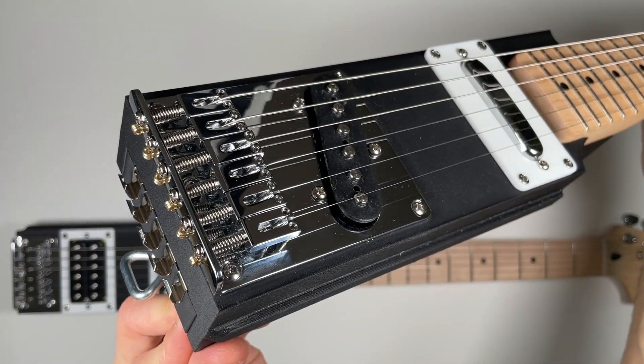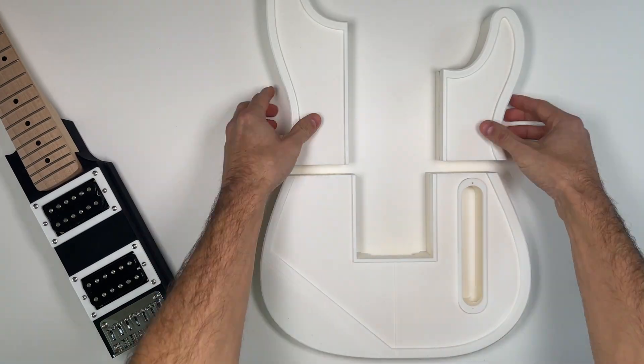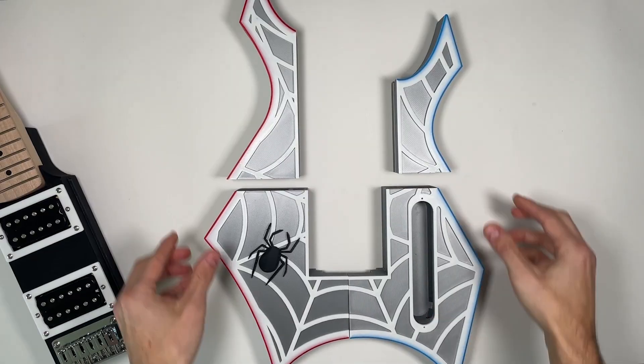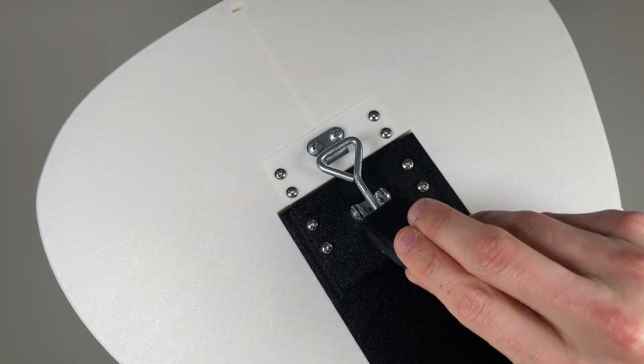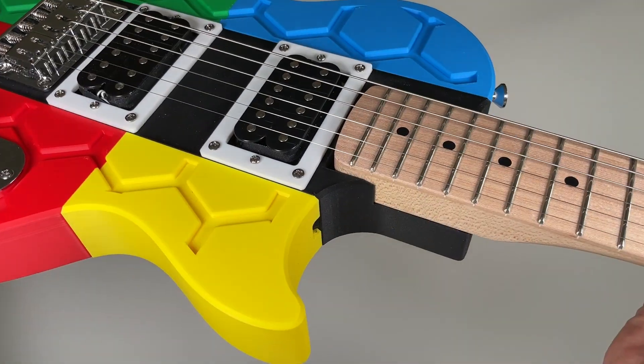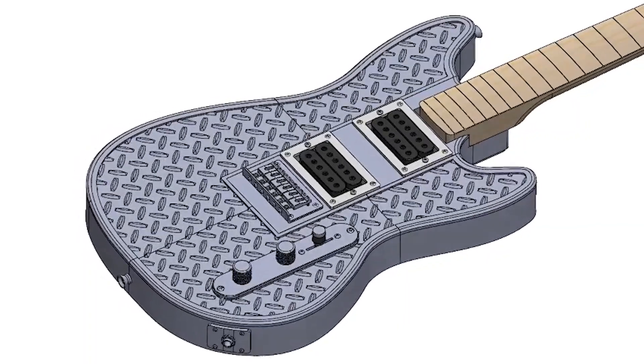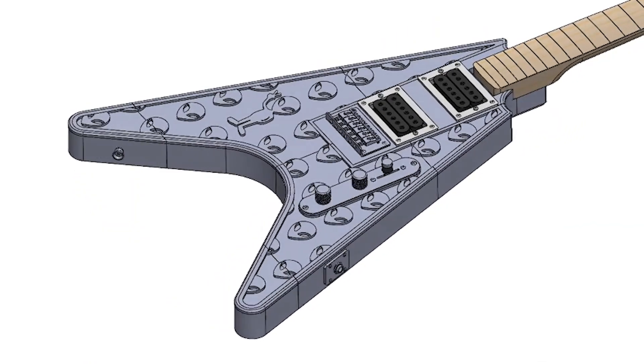Choose a single coil or dual humbucker center core, and then mix and match from a growing lineup of over 60 modular body options. In just a matter of seconds, you can switch from a Telecaster-style guitar to a Les Paul, Warlock, Stratocaster, Mustang, SG, Flying V, or Explorer.